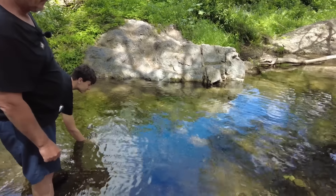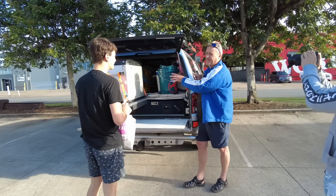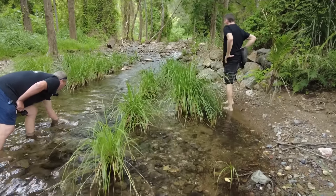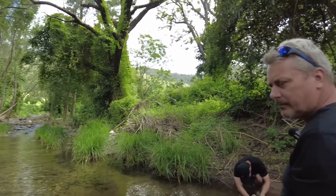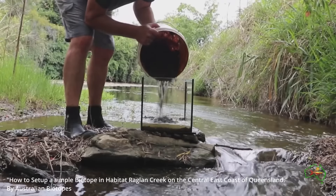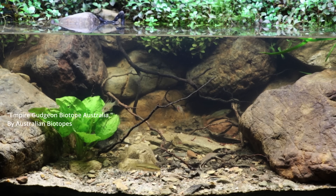About a month ago I met Jason who has his own channel, Australian Biotopes. Jason took Nick from Keeping Fish Simple and I out on a bit of an expedition to find some rainbow fish and get some inspiration from different biotopes in the wild. Jason takes footage of different biotopes as a passion, but he also does some really amazing biotope aquascapes that mimic what it looks like in the wild environment — and he's very talented at that.